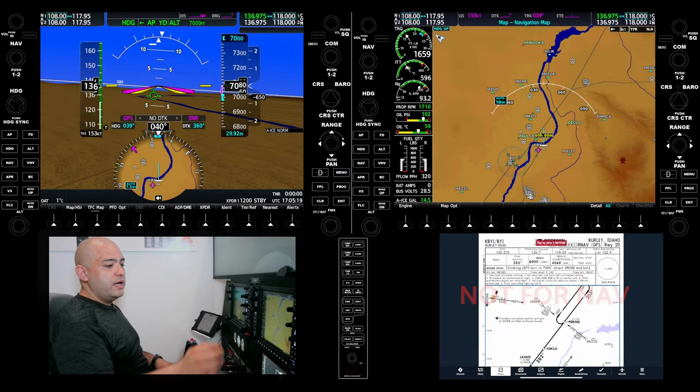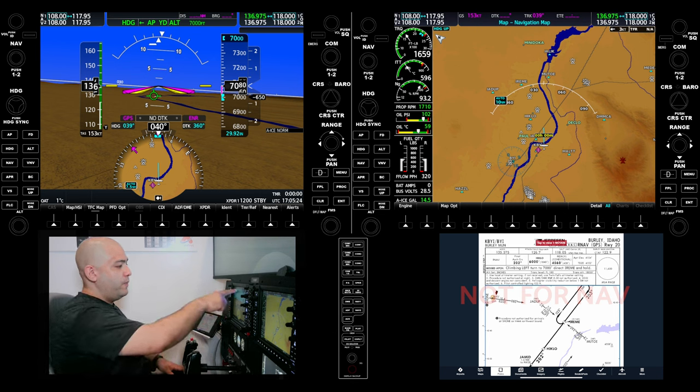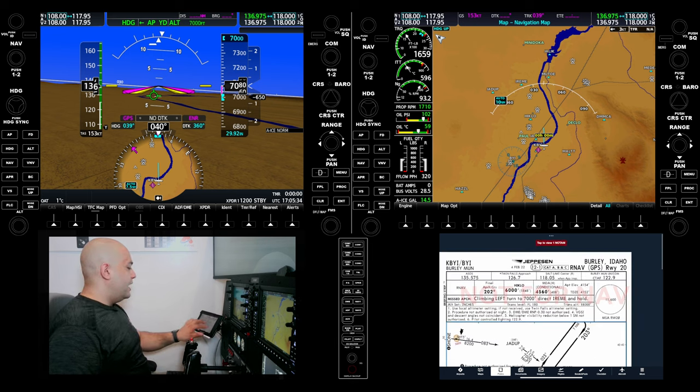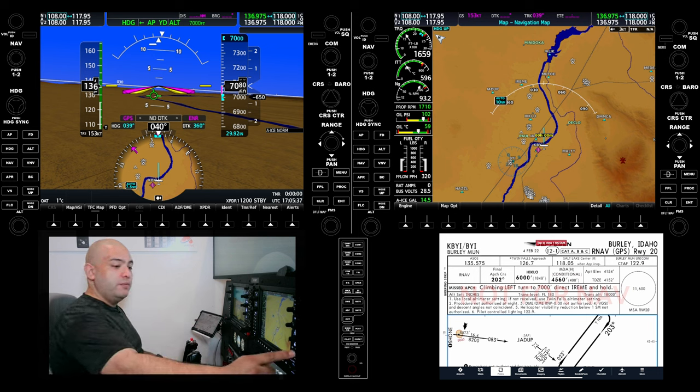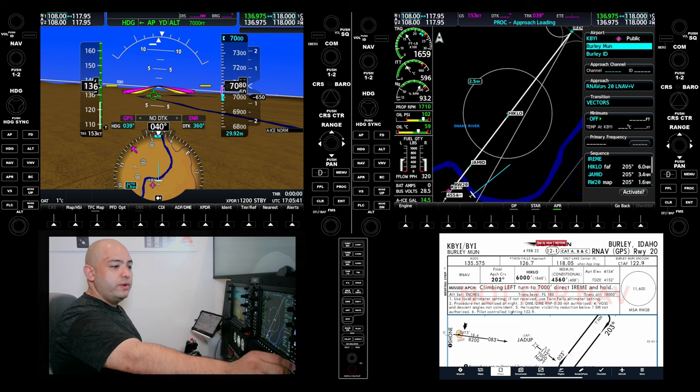So like I said, at the moment we're just up in Burley. Heading autopilot, altitude 7,000 is what the autopilot is programmed for. Like every approach we have, we're going to load it, check it, brief it. We're going to start by loading on the MFD. I'm going to press the procedure, select approach. Burley is already in there.